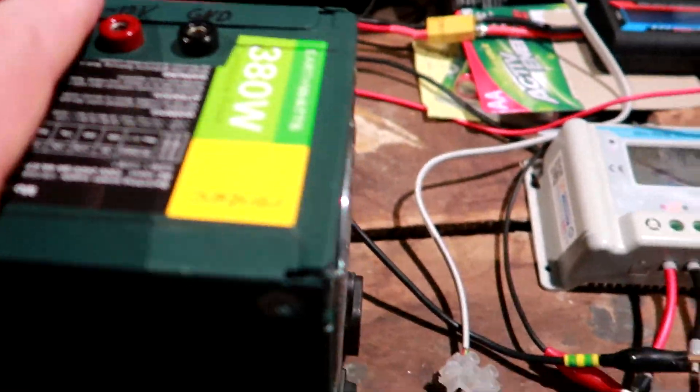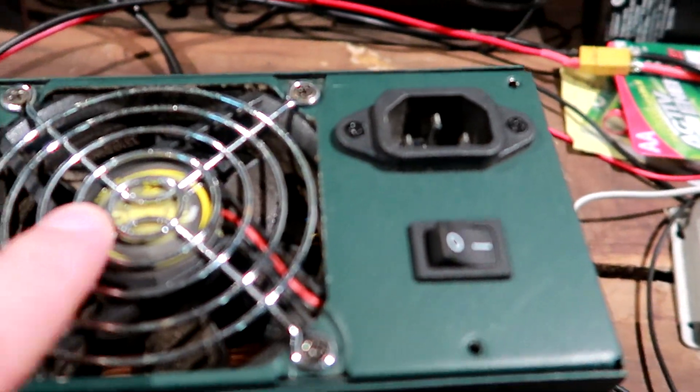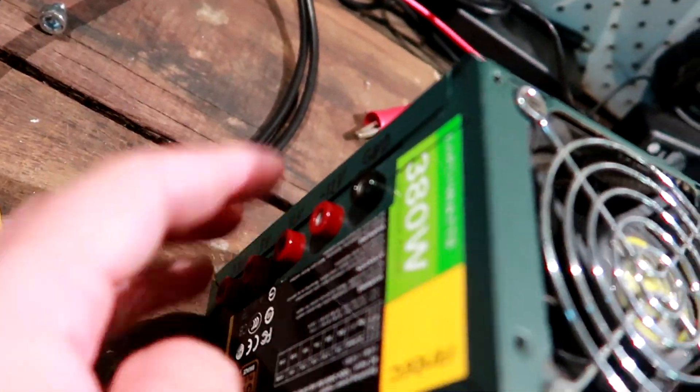I'll just plug this one in, turn it on, the fan starts, and I've got power on the terminals. Alright guys, thank you so much for watching. This is all I have for you tonight. Thanks for all your support, and we shall see each other again in the next video coming out very soon. Thanks again guys, see you then. Bye bye.